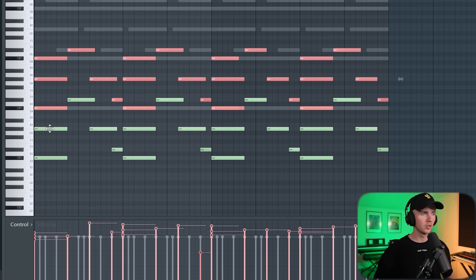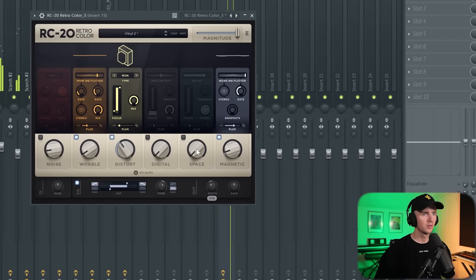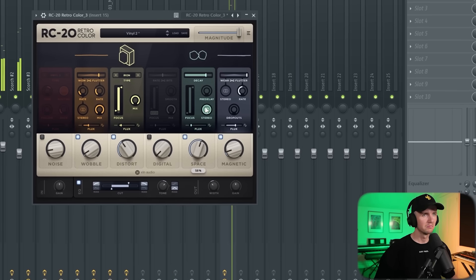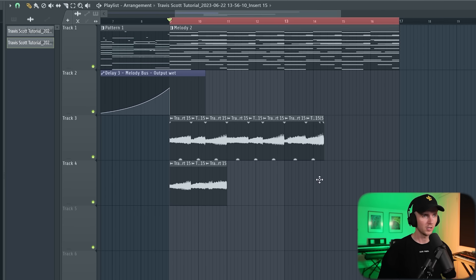I think I can take those and copy them up an octave. I'm going to add some RC20 — just kind of detuned. Then I'm going to take those keys and render them because I think they might sound better reversed. We just need to cut it every time the chord changes.